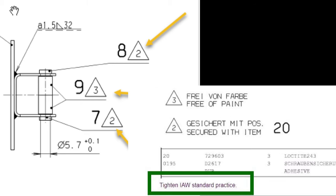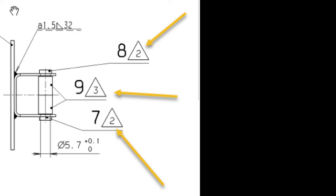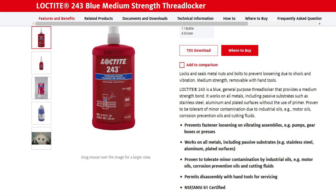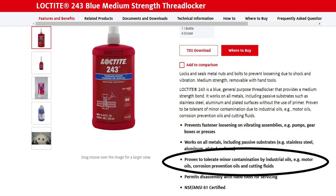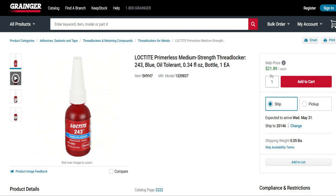You'd never have known about Loctite 243 without reaching out to tech support. Loctite 243 is a blue, medium-strength thread locker. It locks and seals metal nuts and bolts to prevent loosening due to shock and vibration. It's medium strength and removable with hand tools. It's also proven to tolerate minor contamination by industrial oils like motor oil, corrosion prevention oil, and other cutting fluids — so it's resistant to oil.